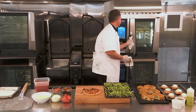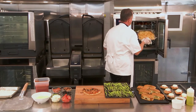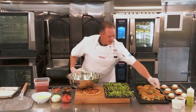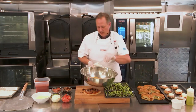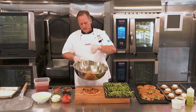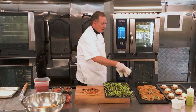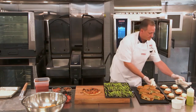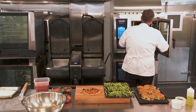Now we're receiving notification that the french fries are ready. Just a little seasoning on those, and we've got hot crispy fries ready to go. We also have a catering order going out for six chicken parms and roasted asparagus.